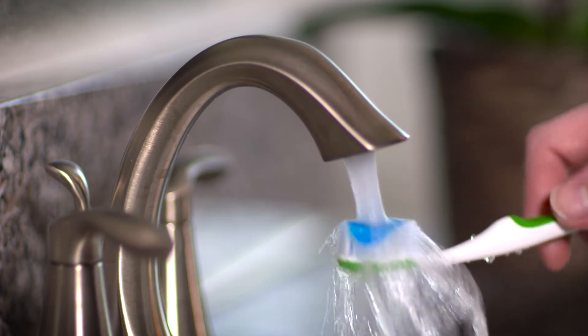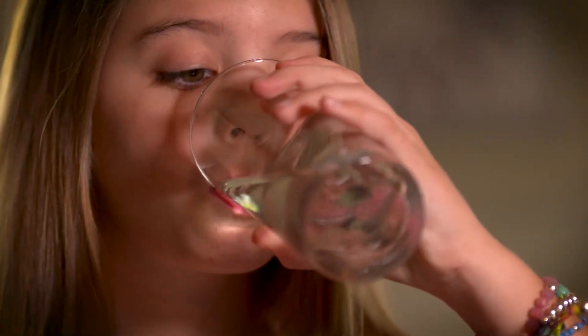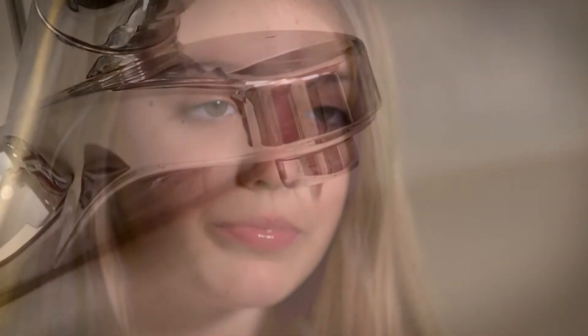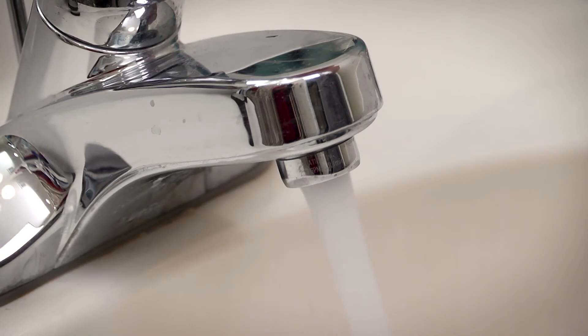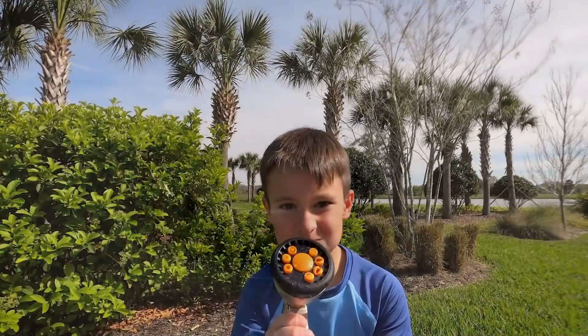Water on the planet Earth has never changed — we have the same amount of water we had a billion years ago, so all water we use is recycled water. Having a source of clean, drinkable water is critically important to human life and the sustainability of our communities. We're very accustomed to turning on the faucet and having clean water, and that's how we come together as humans to make sure we maintain that clean source of water.